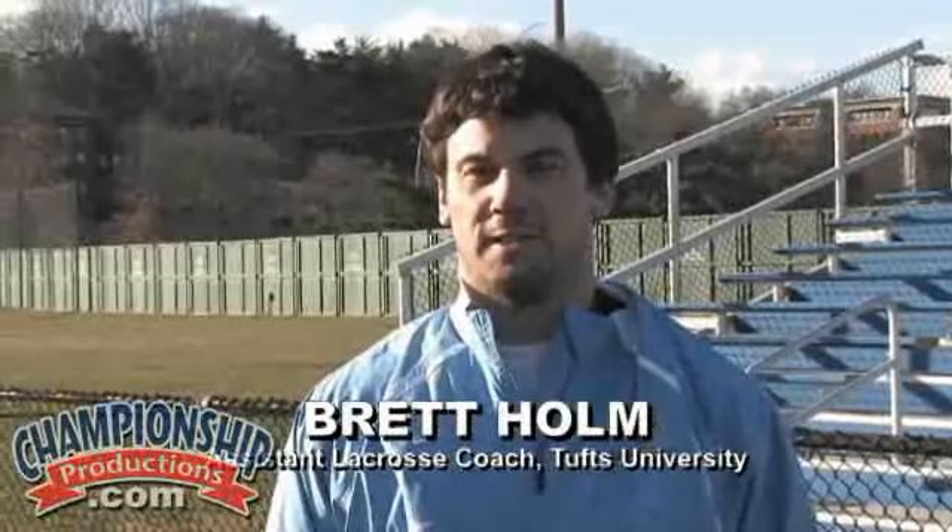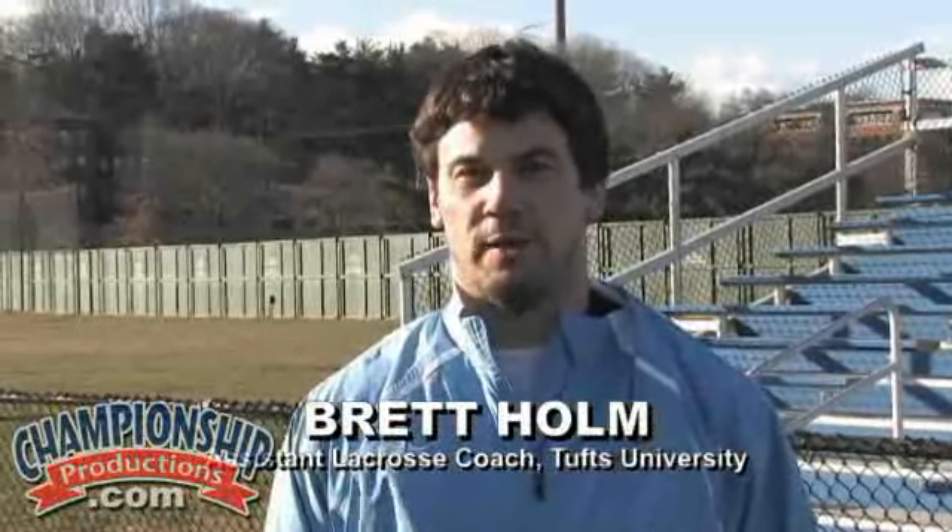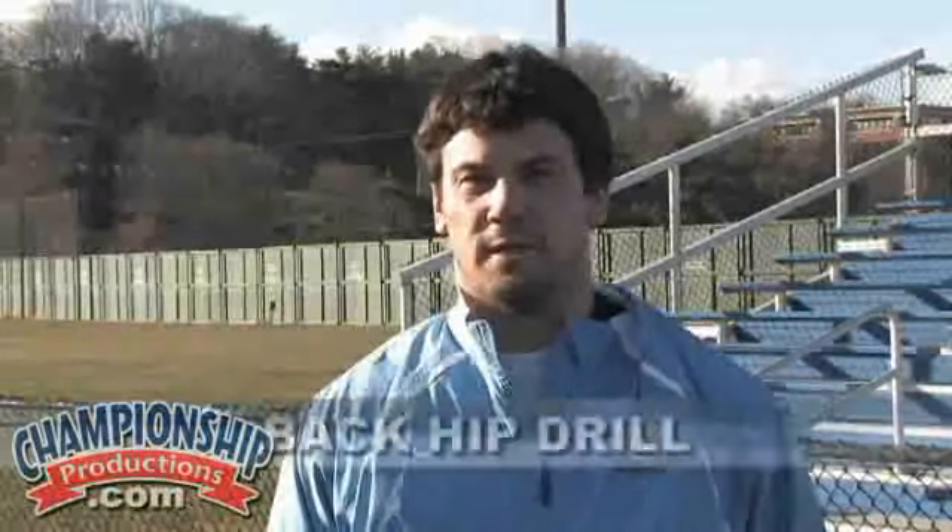Hi, my name is Brett Holm. I'm one of the assistant coaches at Tufts University. I graduated from Tufts in 2007. Today we're going to talk about the back hip drill.